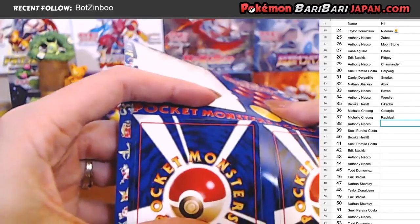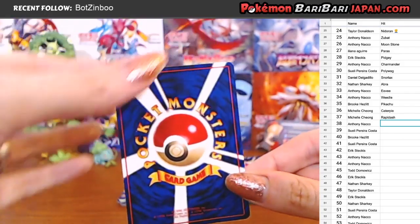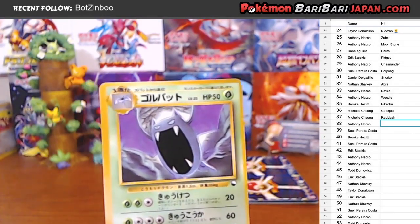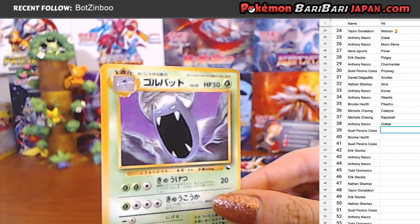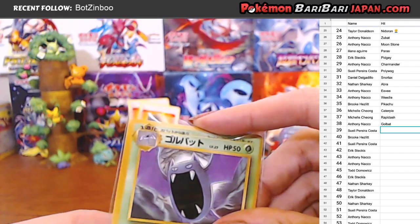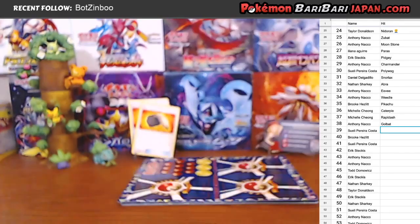Unfortunately. Okay, what do we got here? Good luck to Anthony - getting a Golbat! Look at the centering on that one too! Do you think the whole sheet's off-center? We'll have to see for the third card, because Rapidash was off-center as well. So Anthony with the Golbat - I don't know if he got a Golbat earlier. He's got a bunch of cards here. Checking real quick - he does not have a Golbat, so that's good news for Anthony.